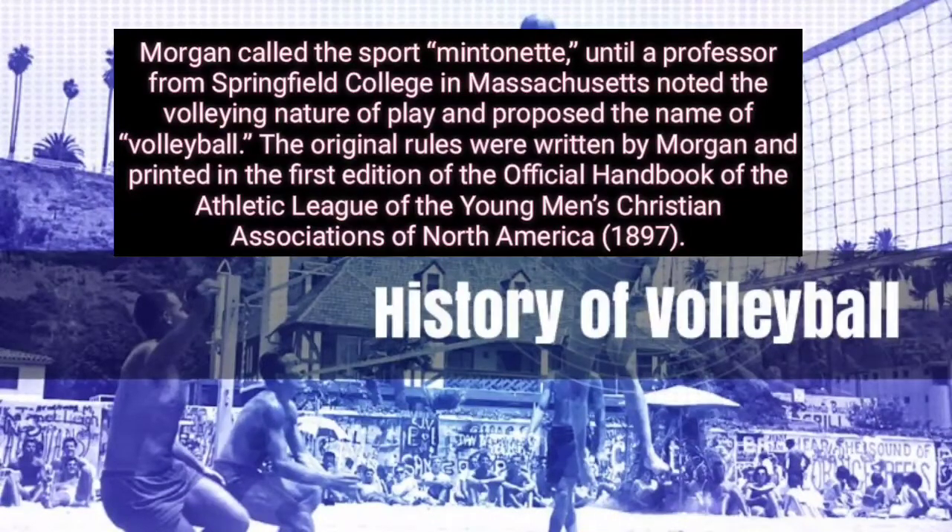Morgan called the sport Mintonette, until a professor from Springfield College in Massachusetts noted the balling nature of play and proposed the name volleyball. The original rules were written by Morgan and printed in the first edition of the official handbook of the Athletic League of the Young Men's Christian Associations of North America in 1897.